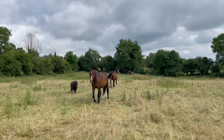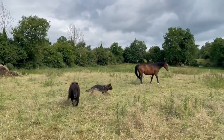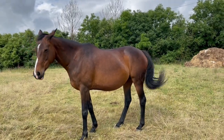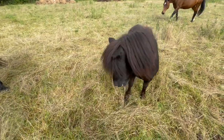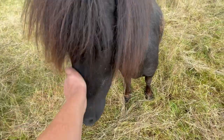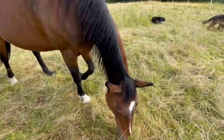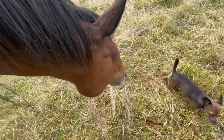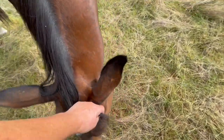They're looking glossy — look at that, glossy and healthy. How are you, Miss Daisy Rose? How are you? Good girl. I think I'm going to move you but I want to check the field first.